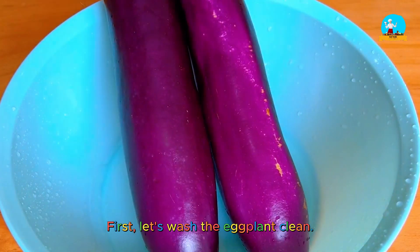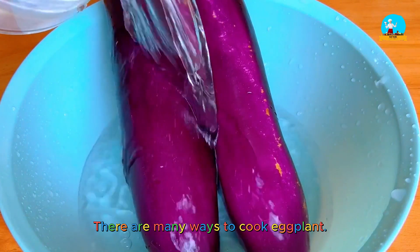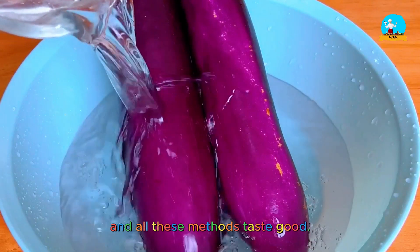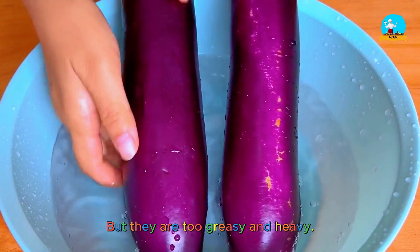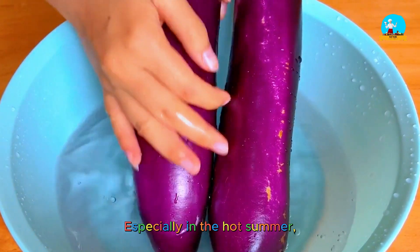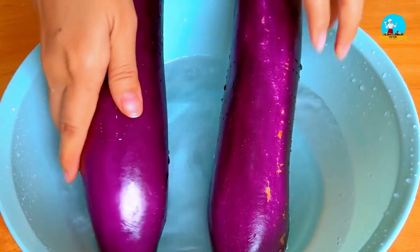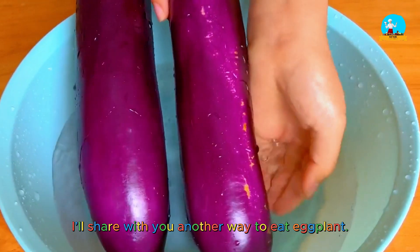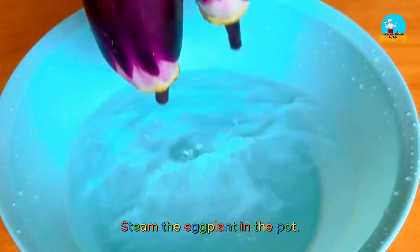First, wash the eggplant clean. There are many ways to cook eggplant — you can fry it, stir-fry it, and all these methods taste good, but they can be too greasy and heavy, especially in the hot summer. So today, I'll share with you another way to eat eggplant: steam the eggplant in the pot.